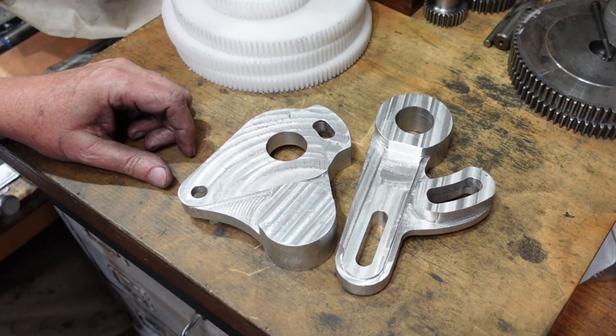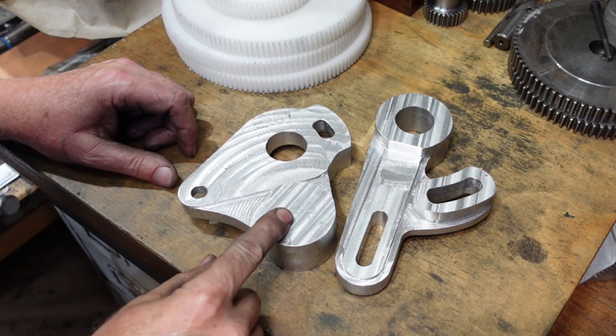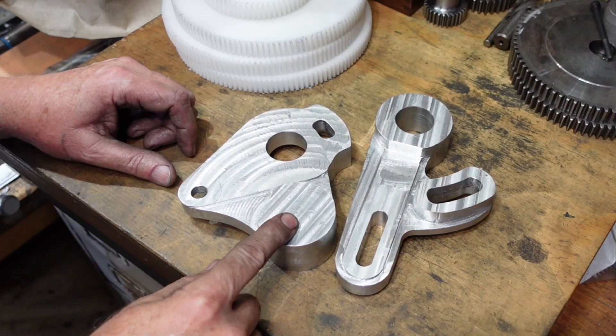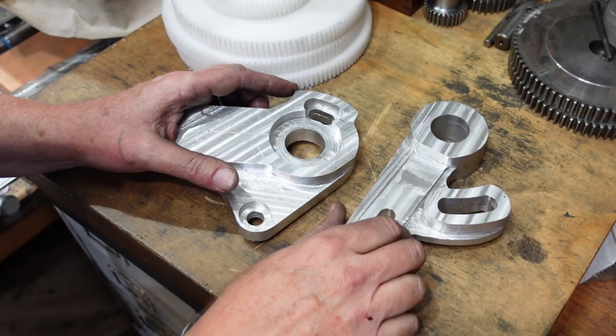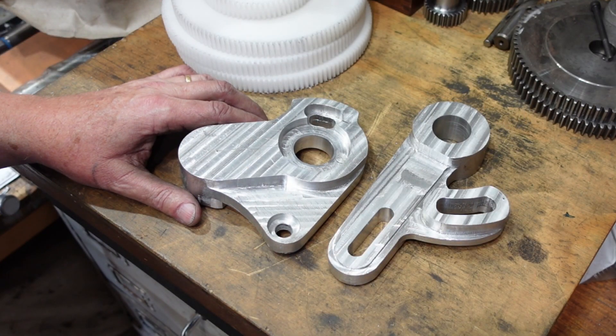Here they are — a couple of banjos for a lathe. This one I've still got to put a hole in here, but that's got a couple of bearings in it, so I'm tossing up whether I should put that on the lathe or not. But other than that, everything is bored and drilled and slotted — oh, it's wonderful. So thanks for watching. See you for the next one.